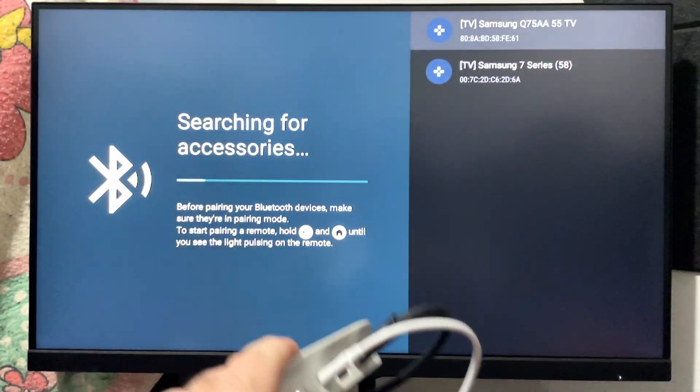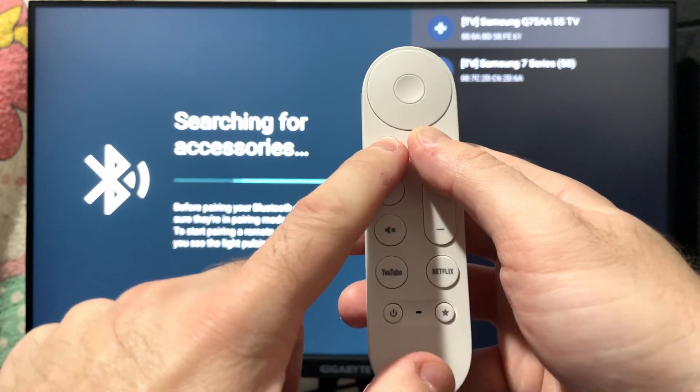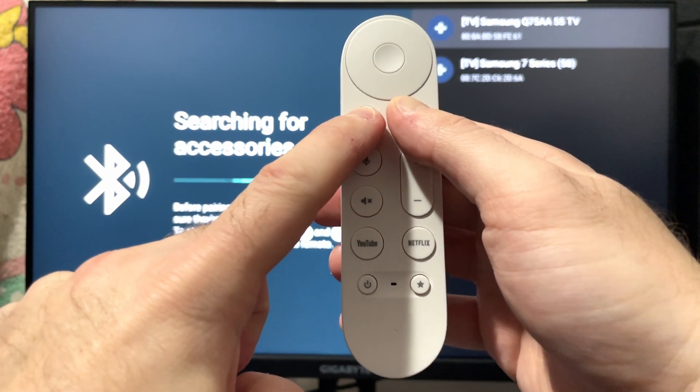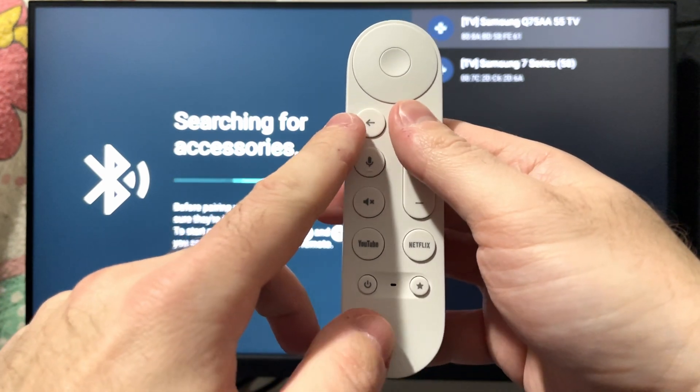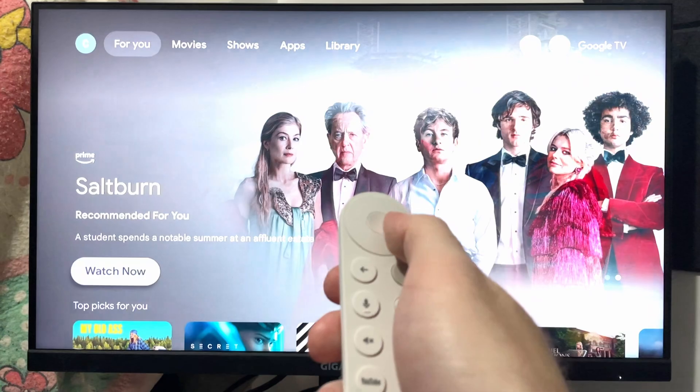With your controller, press and hold the home button as well as the back button, and continue holding until the light on the bottom starts flashing, indicating it's trying to connect. After a few seconds it does that flash, and now the remote is working on the streamer.